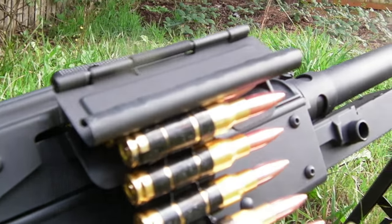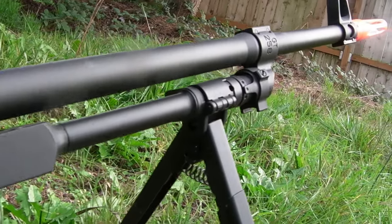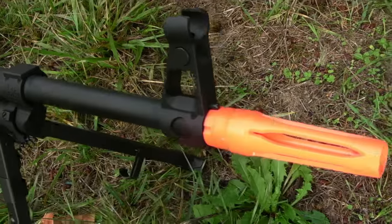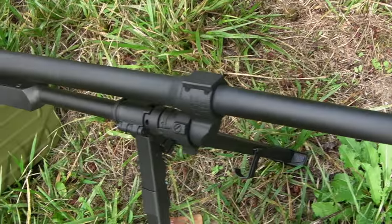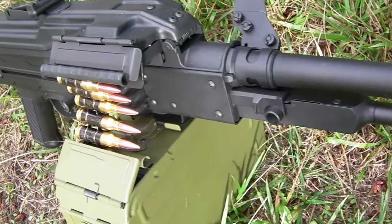This gun's quality impresses you right out of the box. It's made entirely out of stamped steel with a polymer grip and polymer stock. Even the clumsiest of support players won't break this gun. But keep in mind, this being this sturdy does have a consequence — it is heavy.